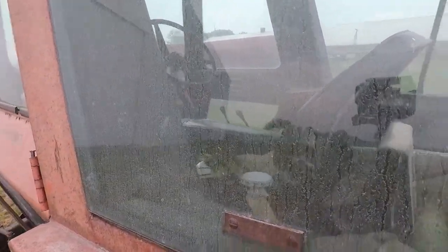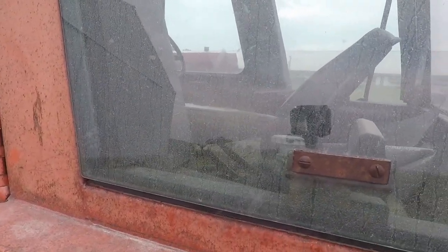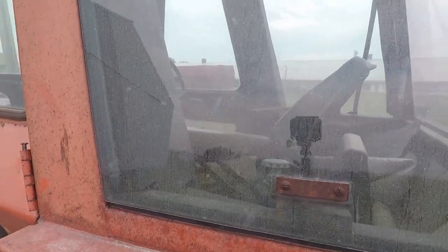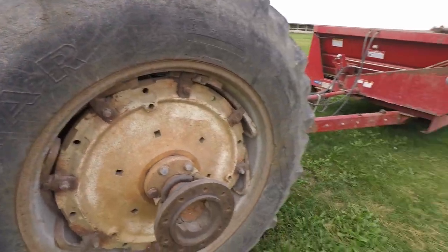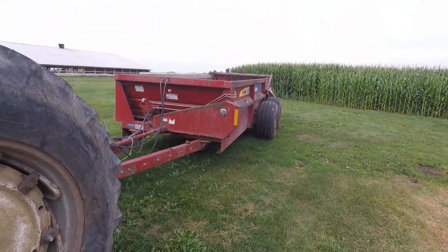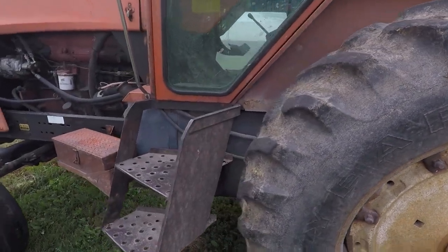I remember sitting in there when my granddad would take the manure spreader out, whatever he was doing with this big rig. At one point they had three of them — a 70-30 and, I don't know, maybe a 70-40. I tried to figure it out from the pictures but I can't tell.